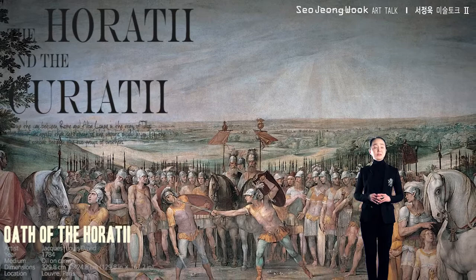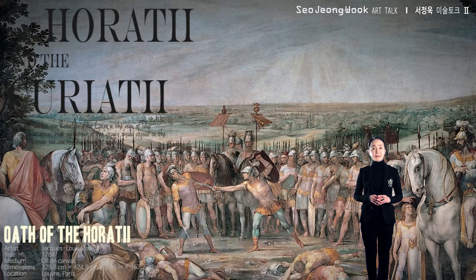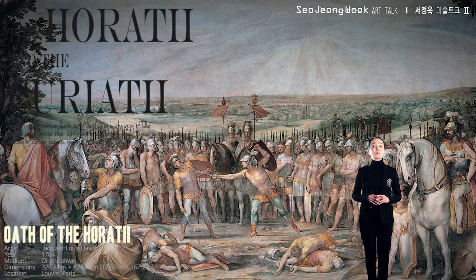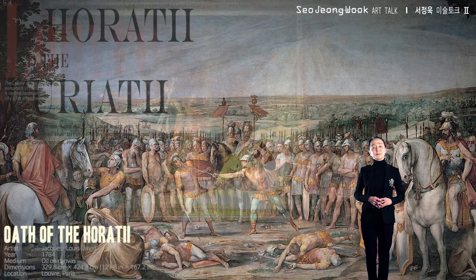Of course, their father was also a true patriot. In the face of losing not just one but all three of his sons, rather than stop them, he readies their swords. Jacques-Louis David wanted a picture to embody patriotism — he wanted to instill his people with a sense of pride for their country. Here we have three brothers ready to give up everything without hesitation. This is the attitude we need.